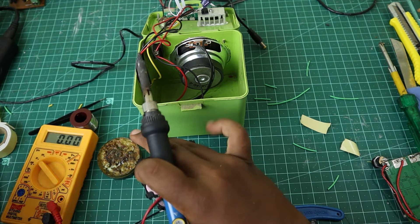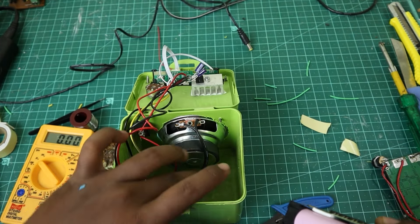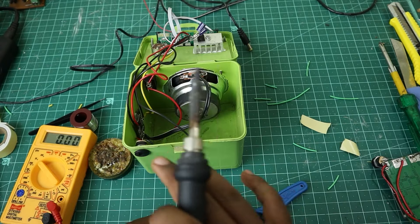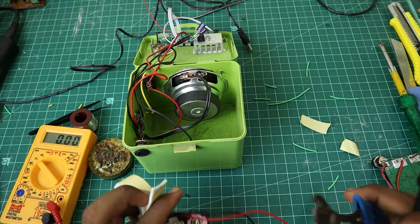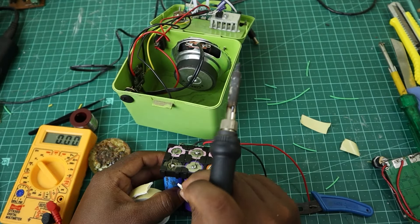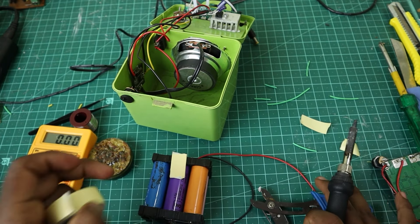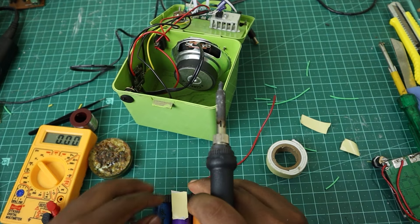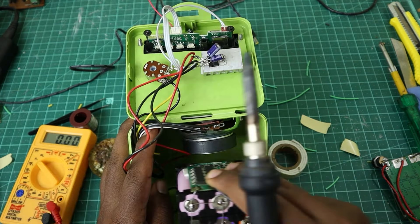Now I will use the same thing to connect to the other side. You can connect with the double-side tape on the bottom side. I will do double-side tape and test it on the bottom side. I will do the top and bottom. After that, I will fix the board in the bottom.